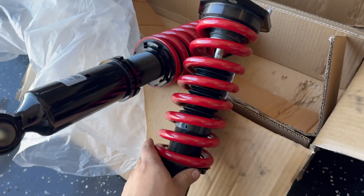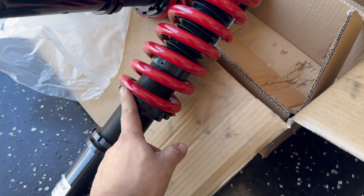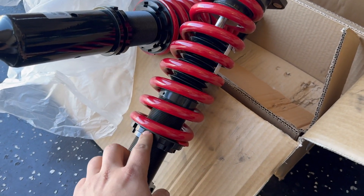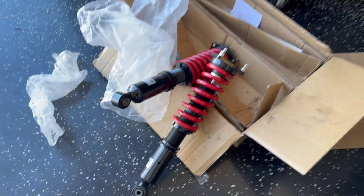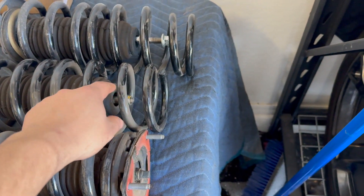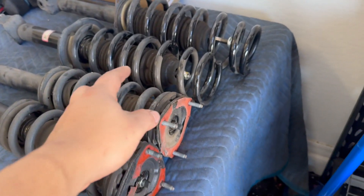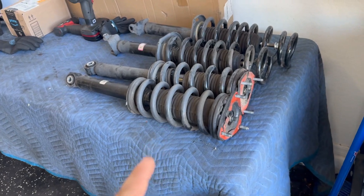A little pro tip: when you do these coilovers, never adjust your ride height from the top collar — always adjust from the bottom one. The top is preset from the company. Don't ever adjust the top because you'll mess up your spring pretension. Just adjust the bottom, and I'll show you guys how to do that. Also for the rears, you have to reuse your stock top hat — remove your stock one and reuse the top hat from the rears only. And make sure you have a spring compressor, because without one that thing's gonna shoot out. Disclaimer: I'm not responsible if you damage yourself or your car.